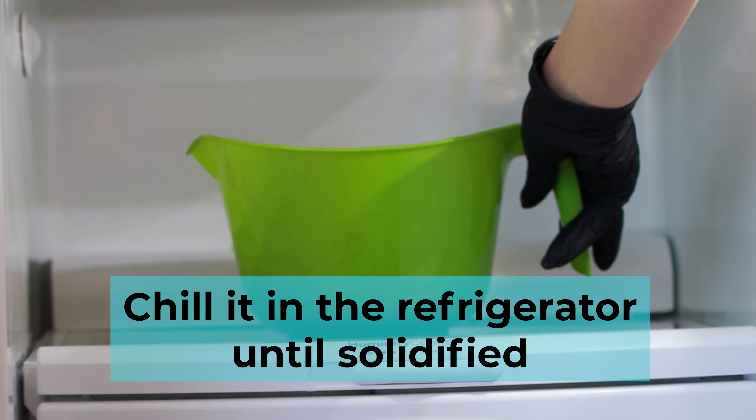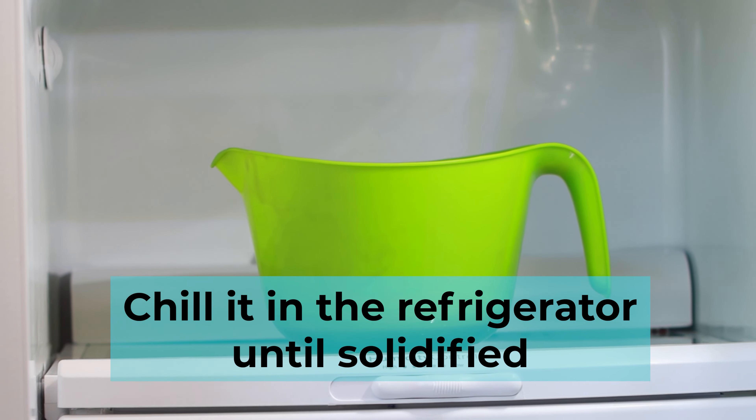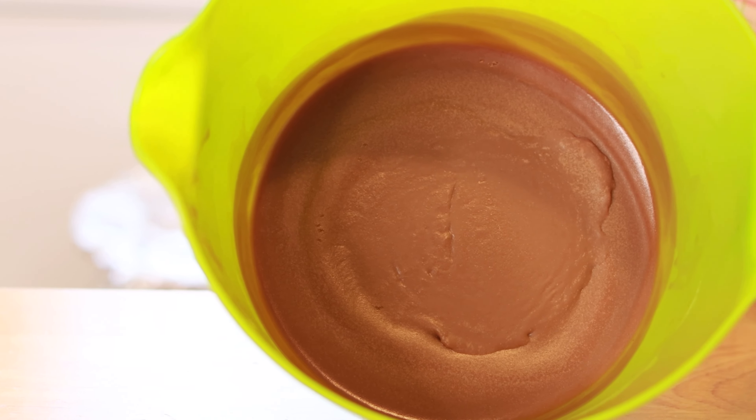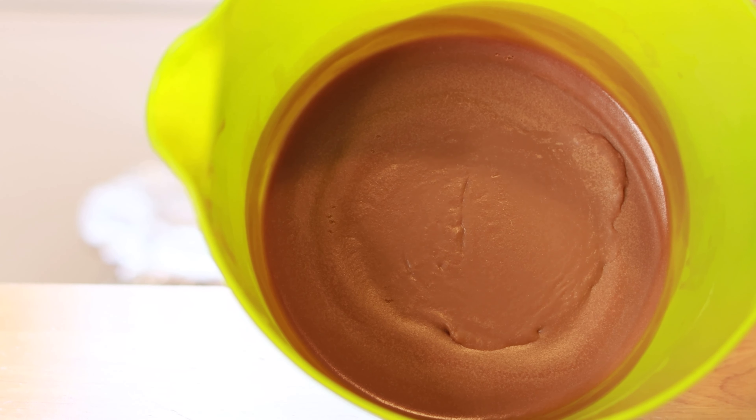After that, you're going to chill it in the refrigerator until it's solidified. It will take about 30 minutes, but you want to make sure to keep checking just in case it gets too solid.